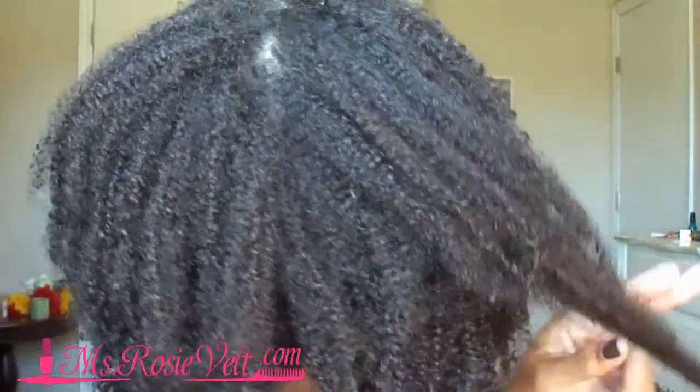Those are my curls. You see my ends aren't super frizzy. I've been out of the shower for a while now and my hair is still wet, but it's not getting really frizzy on me. The curls are a lot looser in the front portion and very back portion of my hair, but right here in the middle crown section, my hair is a lot coarser and the curls are a lot tighter.